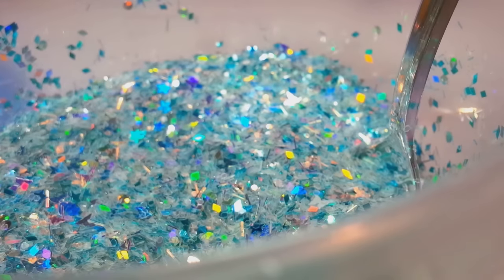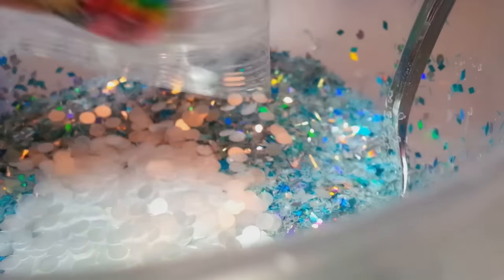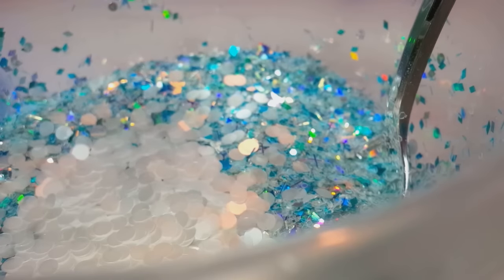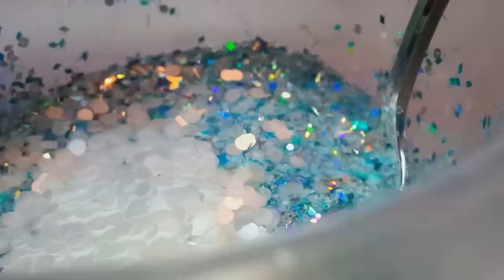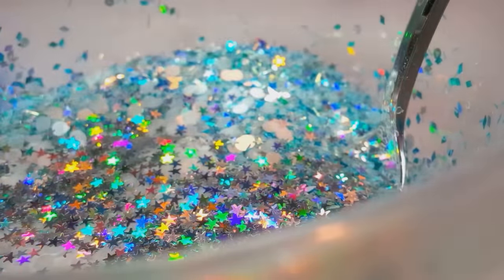Oh, that's pretty — it's really turning out really pretty. I'm going to add some of the white iridescent circles. There's not very many in there but I think it'll look pretty encapsulated. And I have some of these holographic silver stars — I'm going to put some of those in there. Gotta have stars for Winter Wonderland! I kind of like those butterflies in there — they kind of remind me of angels, which is perfect for Christmas.